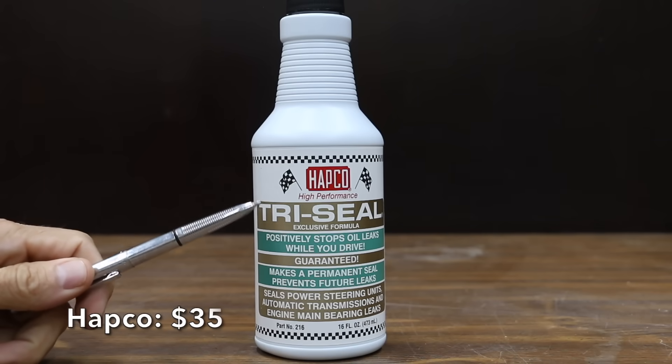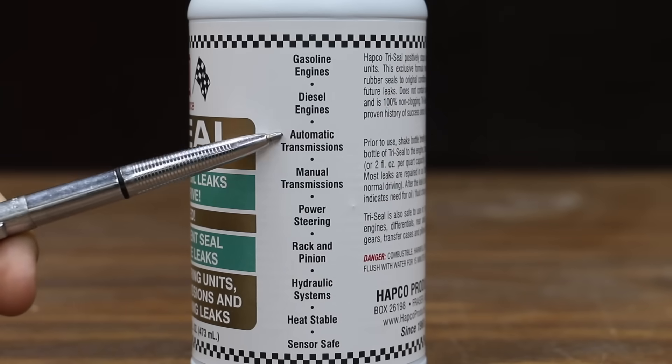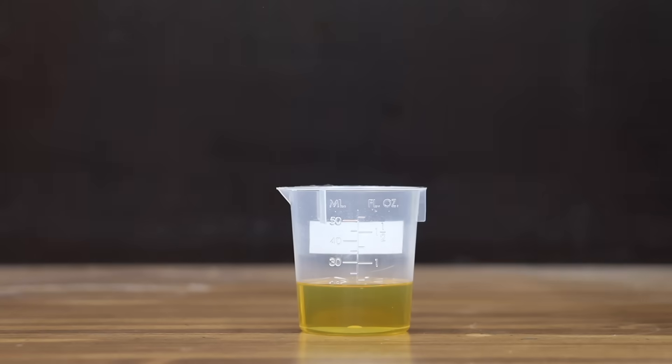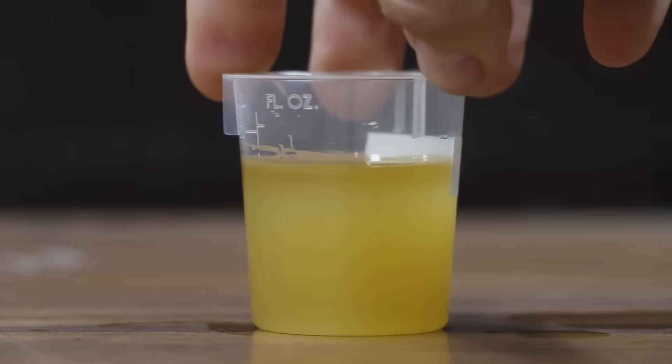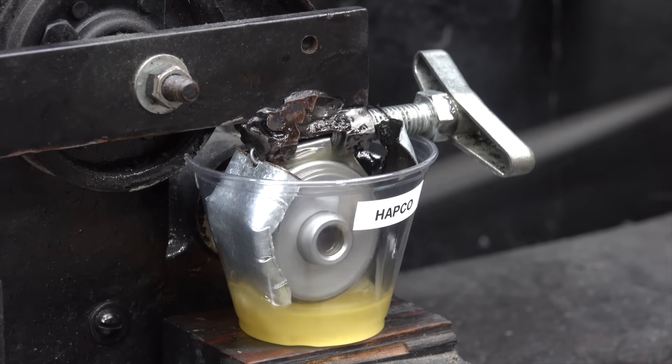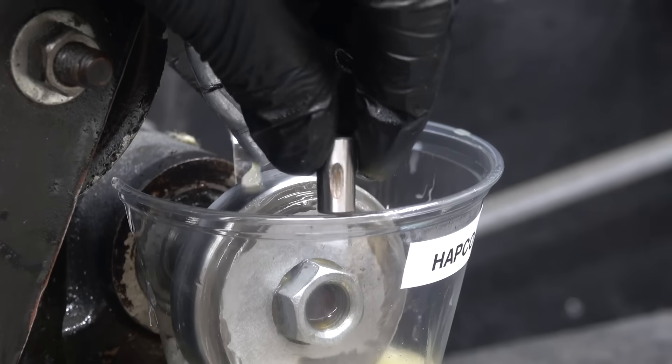At a price of $35 is this Hapco Tri-Seal, which claims to make a permanent seal and prevent future leaks. Made in the USA. The Hapco oil blend became very cloudy when mixed, but they did not separate after five minutes. There's quite a bit of friction with the wattmeter in the 560s, but not quite as much as some of the other brands. The Hapco test pen has a wear scar of 8.42 millimeters.